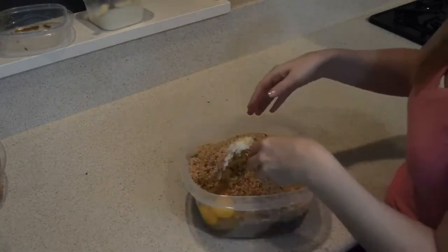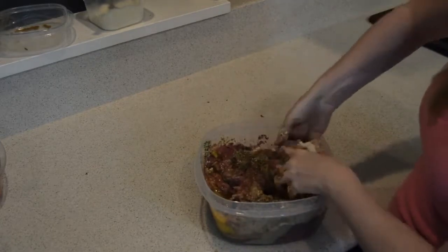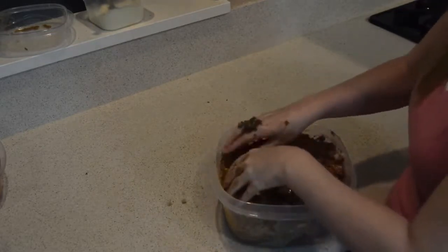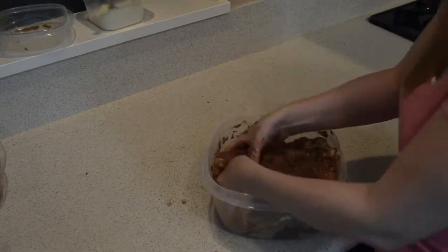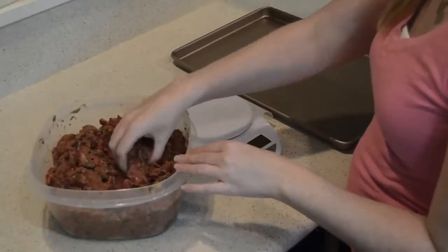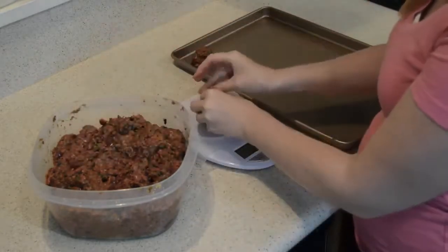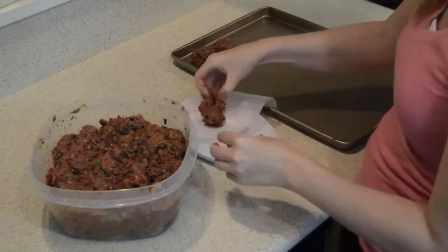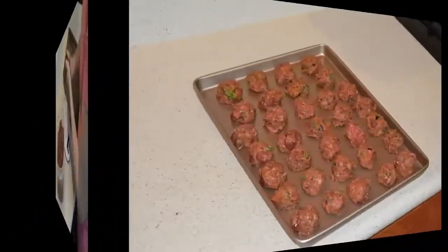When I was doing this, my hands got so cold — the meat was so cold. So you might want to let your meats sit out on the counter for a few minutes before mixing everything together. I had kept mine in the fridge all day because making this video was taking a long time. Just a little tip. Just like with the other meatballs, we're going to use our kitchen scale again, measure out one-ounce portions, and place them on our baking sheet to go in the oven at 350 degrees.